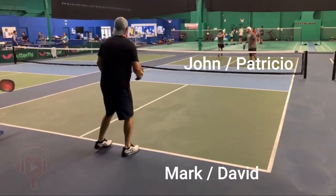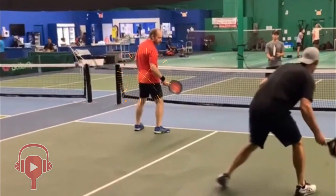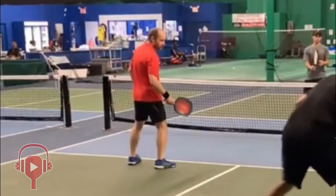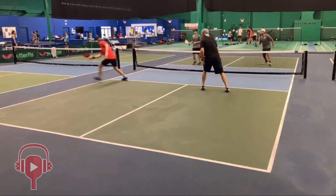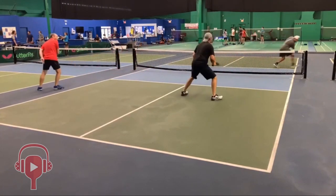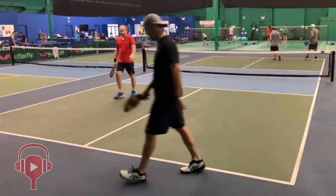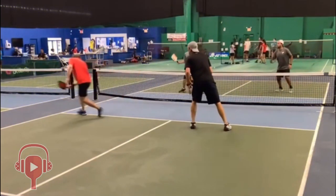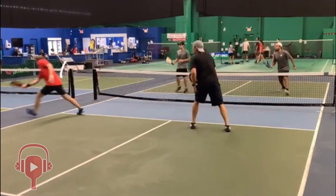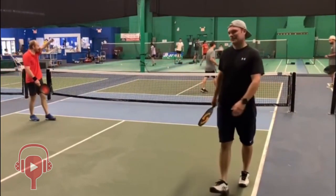All right, Alex — the first of three plays from this group in Orlando, Florida. We're going to focus on Mark on the near court on the left-hand side and Patricio on the far court on the right-hand side. Mark is sent wide to his left, sends a cross-court shot to Patricio, and sets up a pretty as-you-please around the post. I would have liked to see Mark do a reset dink in the middle rather than pull it all the way back cross-court at such a sharp angle — it's really just a cakewalk ATP at that point.